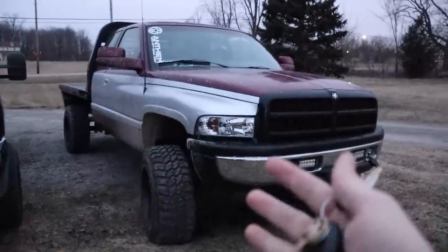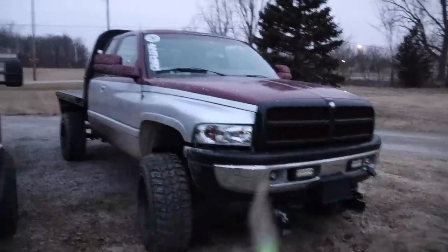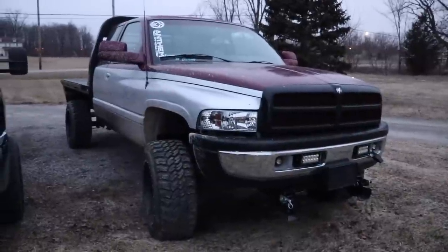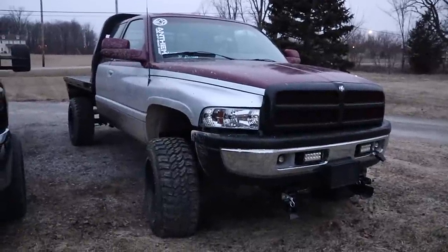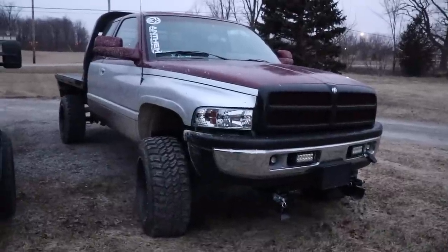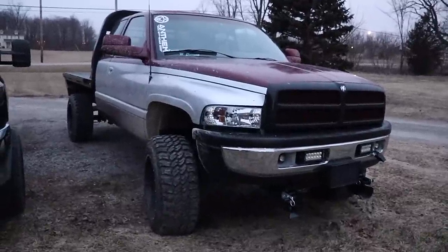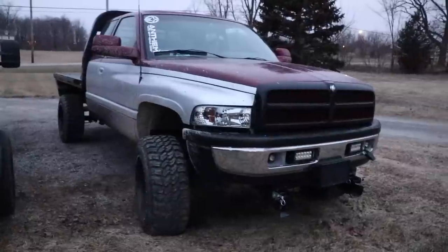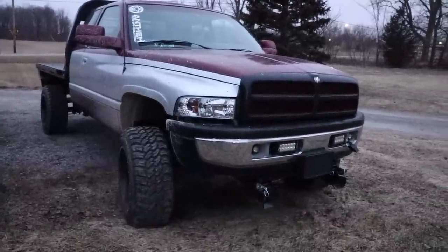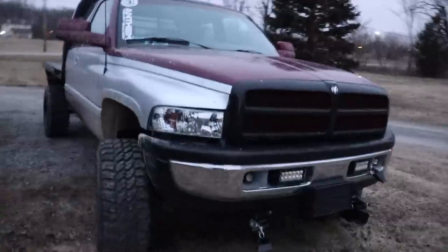We also had the dually up for grabs, and for those of you who may not have seen it and are newer to the channel, the dually was a 5-speed 12-valve with a dual disc clutch and a bunch of billet parts. It had give or take about 400 horsepower, maybe 420. But for a dually and a 12-valve with a 5-speed, it was a freaking ton of fun.